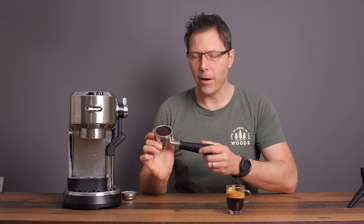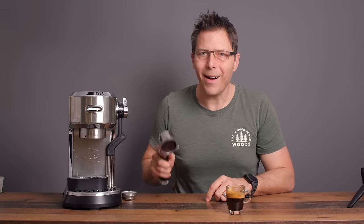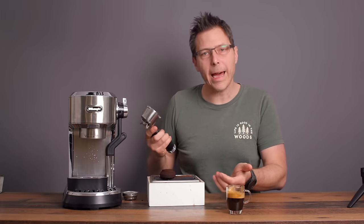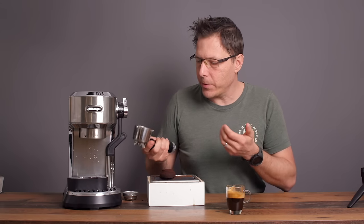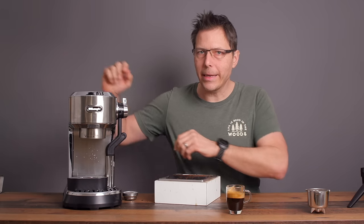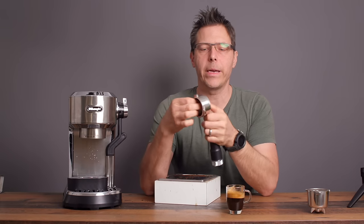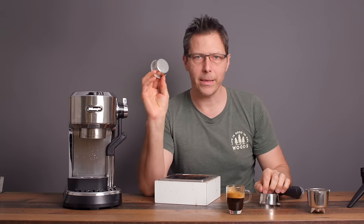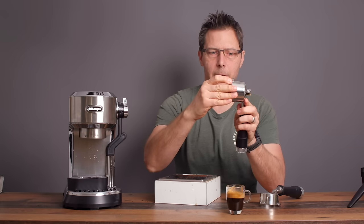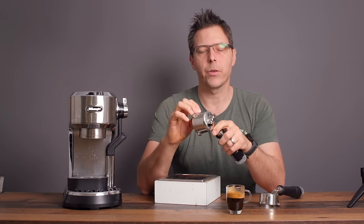One thing I really don't like about pressurized baskets is that it's hard to get the puck out — even if you bang it, you really have to bang it hard. With a non-pressurized basket, it just comes right out easily. I'll put a link for a non-pressurized basket in the video description. This is an IMS H26 basket — 26 millimeters in depth — and it fits right inside the portafilter, no problem. So we can keep the normal portafilter and just put a better basket in, and you're good to go.